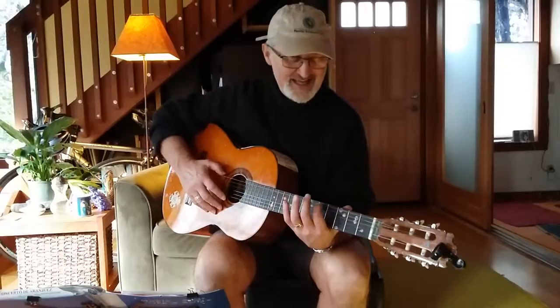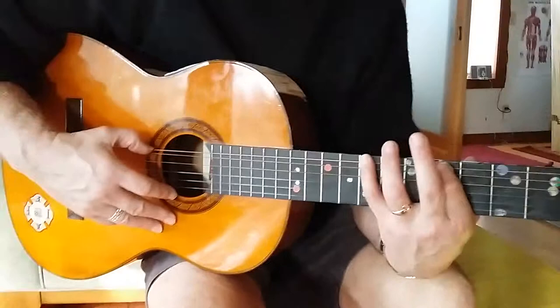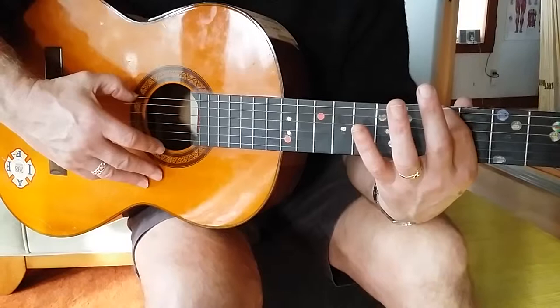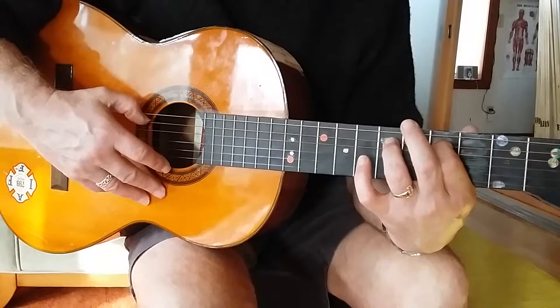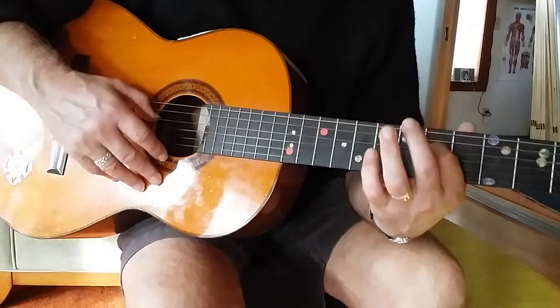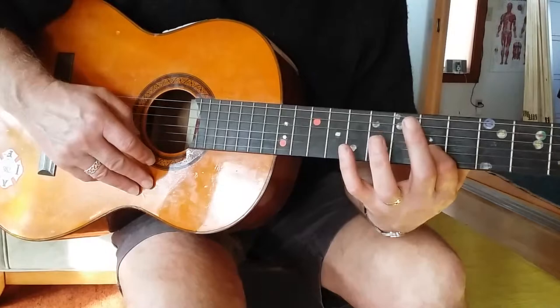Our fifth fret is where we start on this A note. Go to your sixth string — the big one — up to the fifth fret. Fingers are important here. Finger one on the fifth fret, finger four — the pinky — on the eighth fret. Next string, the A string, fifth fret again. This time it's the seventh fret and we use the ring finger. Same again on the D, same again on the G string. On the B string, again we're on the fifth fret, but now we use the pinky finger to go to the eighth. Same on the E string.